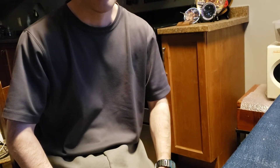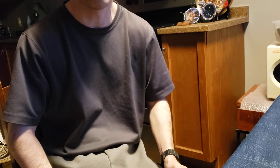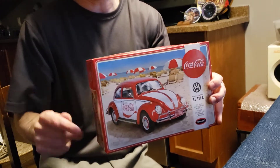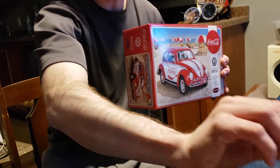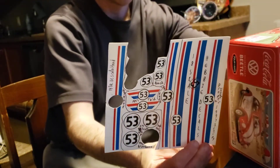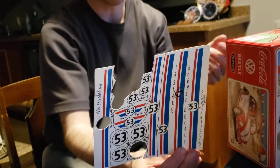Hello everyone, it's Sean and this is going to be a preview video for model build number 35, which is going to be the Coca-Cola Volkswagen but with a twist. I am actually going to use my 24 scale decals here to build it as the 1997 Herbie from the Bruce Campbell TV movie.